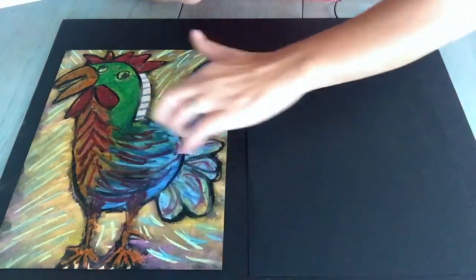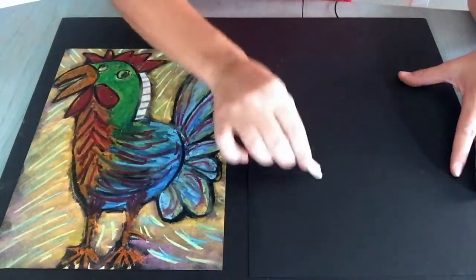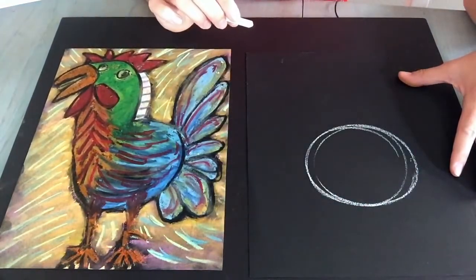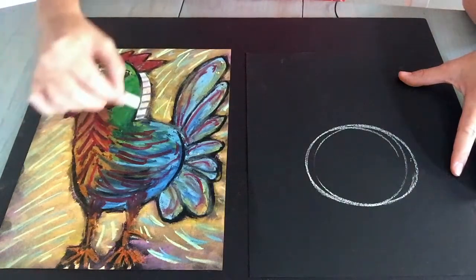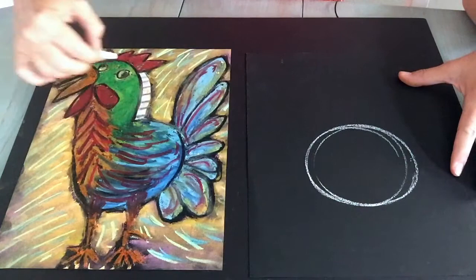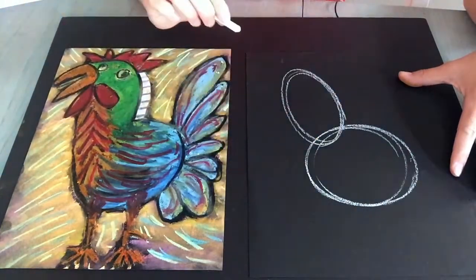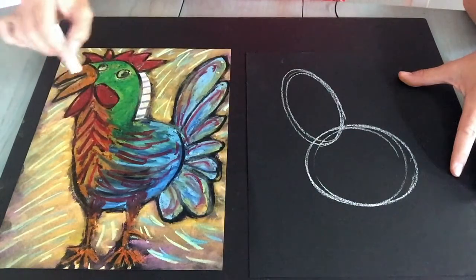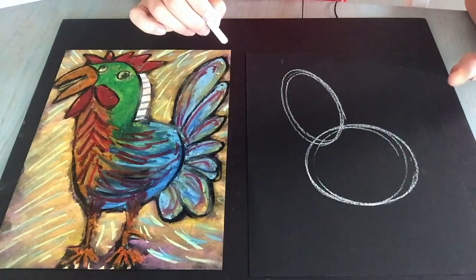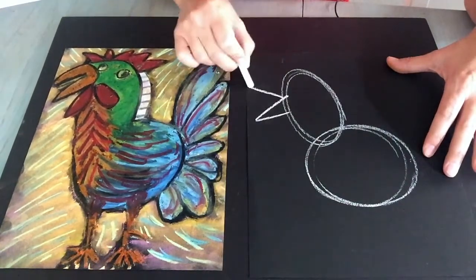The first thing we're going to do is start with the body of our rooster, and that's going to be a circle. Then we move up to the neck and head, and I think this looks more like a big oval right here, so we're going to draw an oval. Now you want to draw some rooster beak — you can do that by making some triangles if you want.